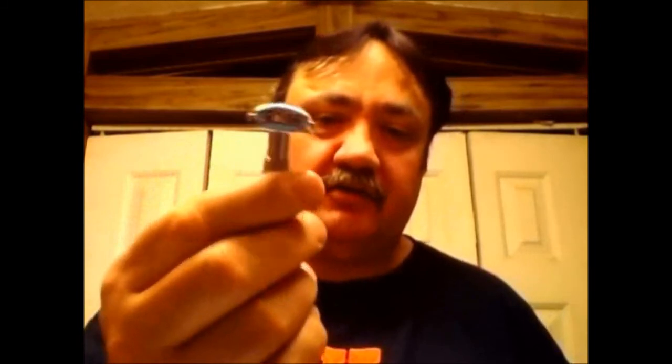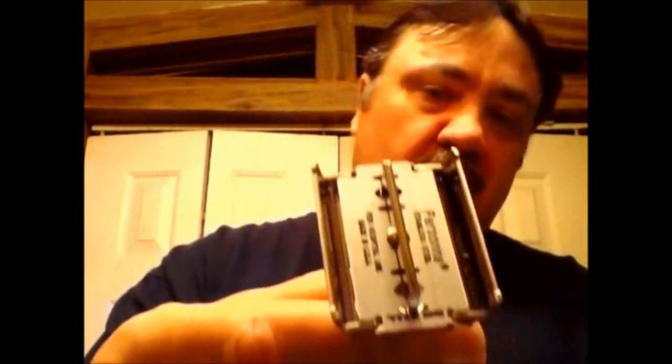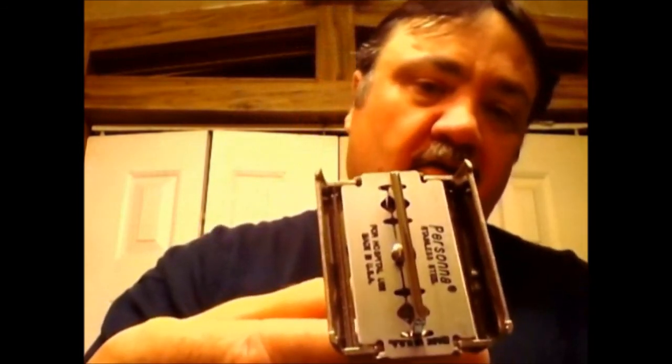So I expect that this razor will shave pretty close to that razor. It's heavier because the handle is brass instead of — I think the black handle is an aluminum handle — but it's the same basic head. And I'll be using the Persona Med Prep blade. This blade has one shave on it.